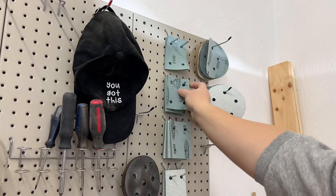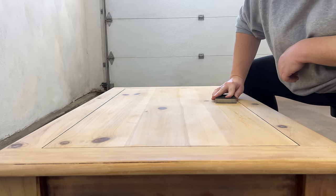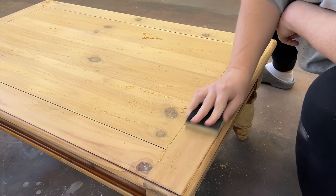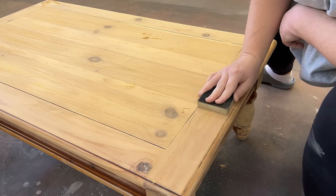I noticed a couple of little sanding swirls in the top from my sander, so I ended up going back over that one more time by hand to blend those out, and then I cleaned up all my dust.